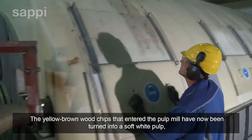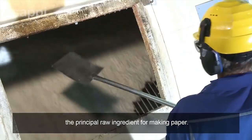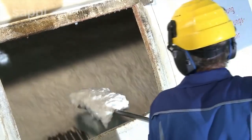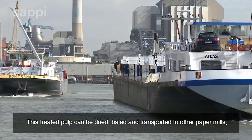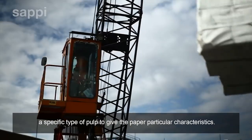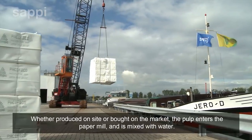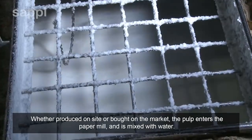The yellow-brown wood chips that entered the pulp mill have now been turned into a soft white pulp, the principal raw ingredient for making paper. This treated pulp can be dried, baled and transported to other paper mills, which may either not have their own pulp mills or may require a specific type of pulp. Whether produced on site or bought on the market, the pulp enters the paper mill and is mixed with water.